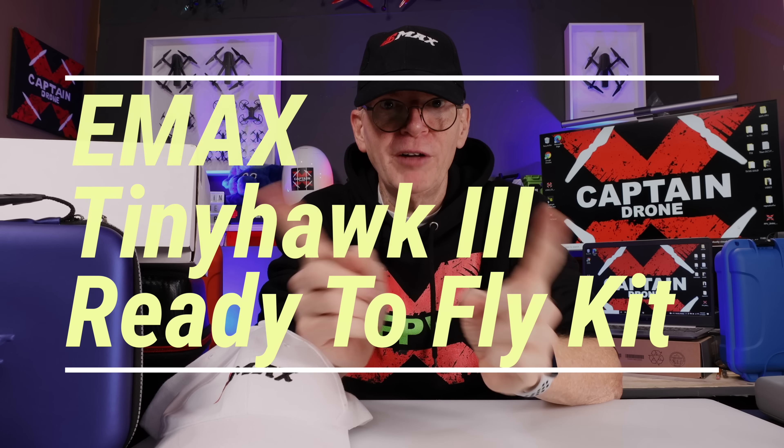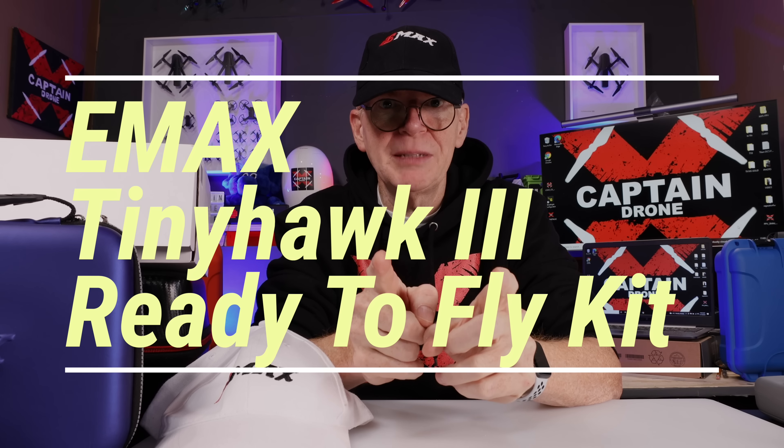Hey everyone, welcome to my channel! In this episode I'm going to review a new product by Emax that is designed for beginners — people who fly camera drones like DJI, Autel, Hubsan drones — who have never flown FPV. Emax has made an FPV kit perfectly for you that is so simple to fly.